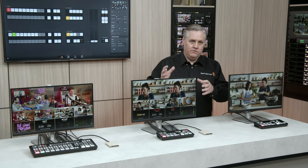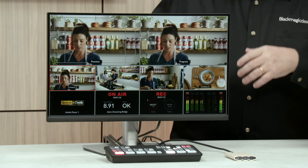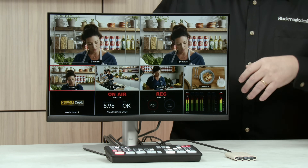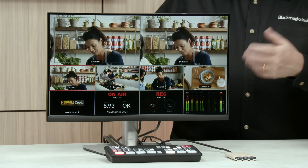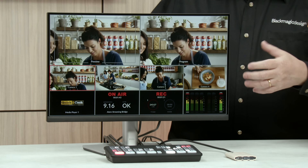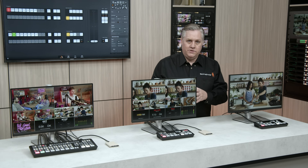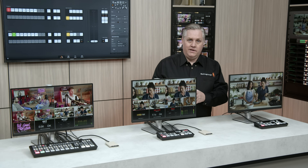ATEM SDI Pro ISO has a multi-view for the video output. This allows you to monitor all the video sources, plus program and preview on a single monitor. You can turn the audio meters and custom labels on, and there's also a view of your media player so you can see what graphics are loaded. There's also streaming status, recording and audio mixer status — when you've got thousands of people watching a live event, you need to know the stream is okay.